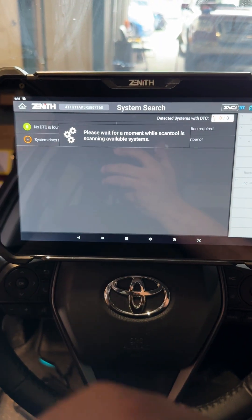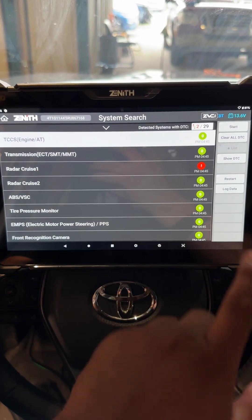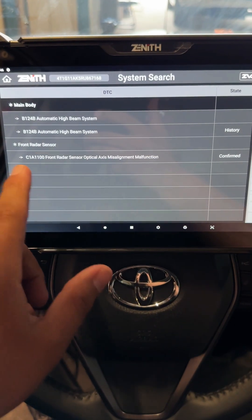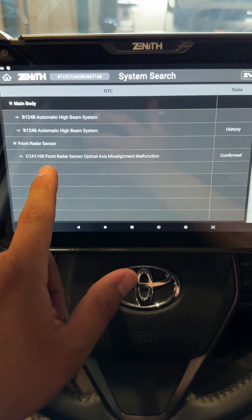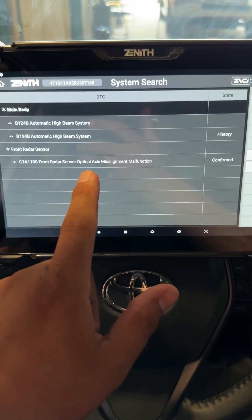Now it's scanning through all the modules in the car, and right here you can see that we do have a code in the radar cruise. Let's click 'Show DTC.' Here's the code stored in our front radar system: C1A1100 — front radar sensor optical axis misalignment.